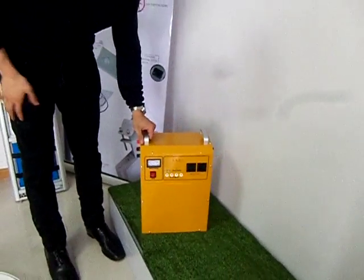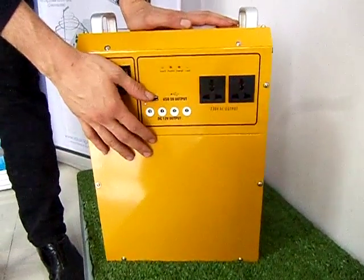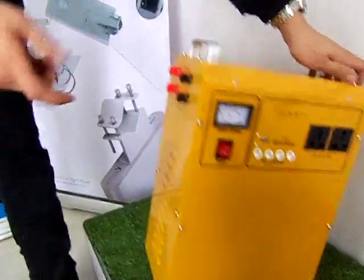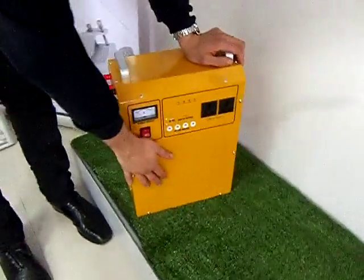This product is called a power bank. Basically, what is it? It's a box which inside has a battery, MPPT controller, and inverter. Here you need to connect your solar panel — when it's connected, it will produce electricity that will be stored inside the battery.